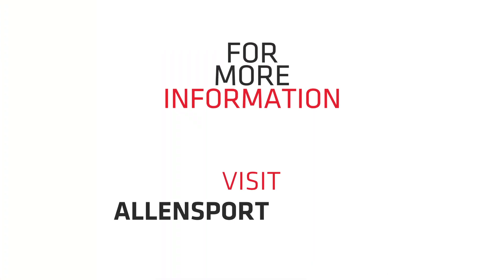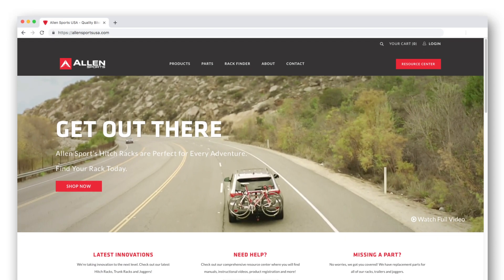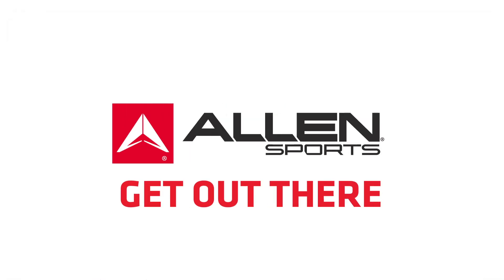Check us out at AllenSportsUSA.com for more information, parts, and new products. Thank you and we'll see you out there.